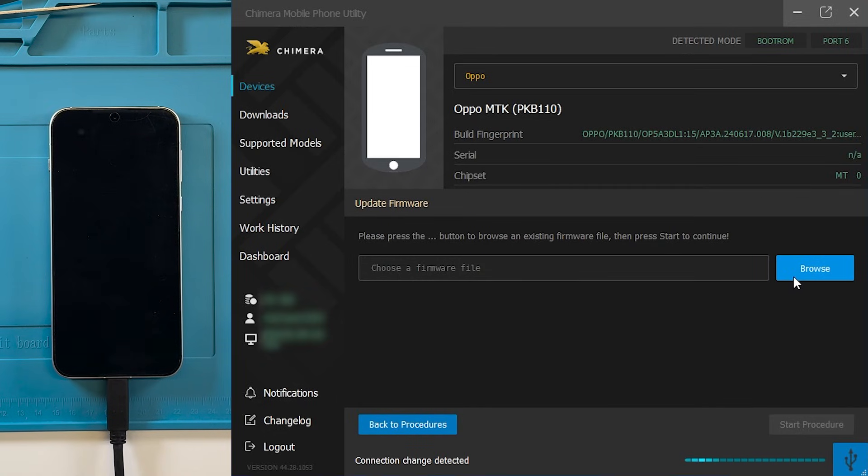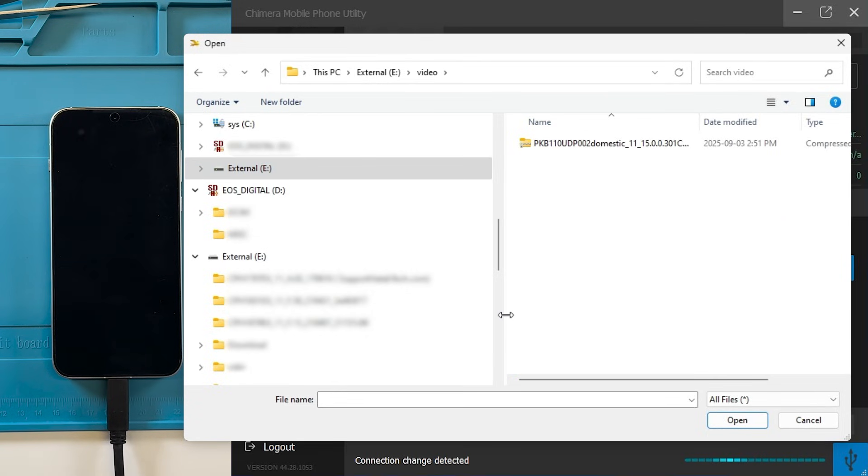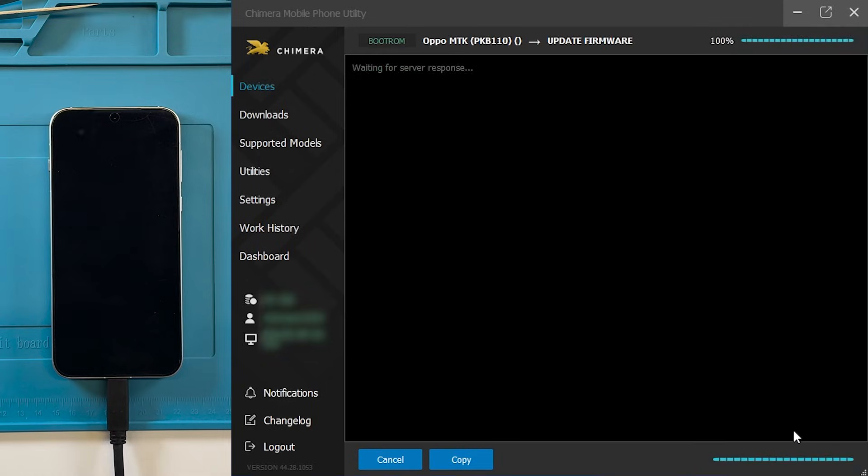Choose 'Update Firmware', then click Browse and select the correct flash file for this operation. When ready, press Start Procedure — Chimera will begin processing the flash file.